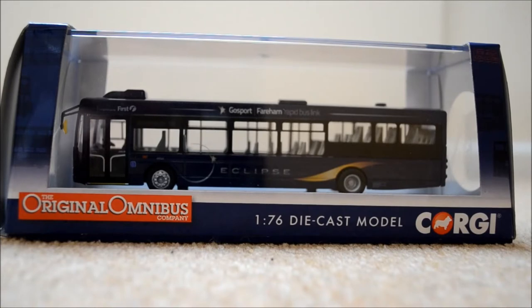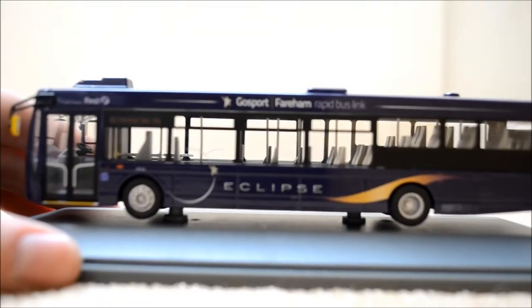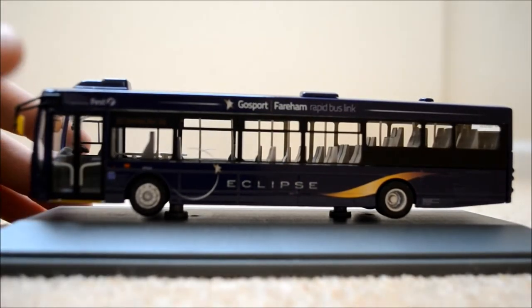Hello guys, it's Joe here and welcome to another model bus video. Today we are reviewing the bus in front of you, so let me just open it and I will tell you the final details. We'll be doing the good old 360 degree rotation. Let me just quickly open it — hopefully it will be an easy open. Normally with these Corgi buses it isn't, but we've opened it pretty easily. Here's the bus — I think it's already focused.